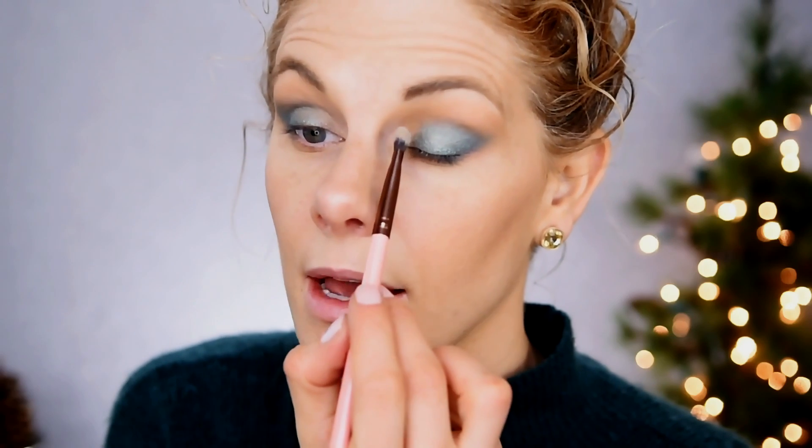Now I'm going back into my Morphe M504 brush with no more product on it, just blending that edge very lightly. Then we're going in with the color Big Sky, which is a really beautiful kind of sea green, and we're going to pop that all over the lid. I'm buffing this edge with the Luxie shading brush. I didn't go all the way into the inner corner because we're going to put something a little bit lighter there — I basically took it in about three-fourths of the way and I'm feathering that edge.